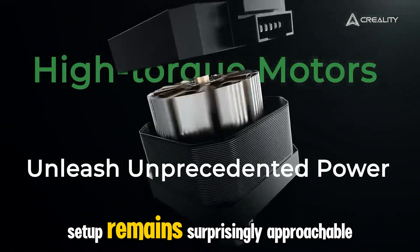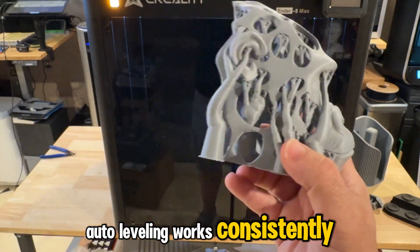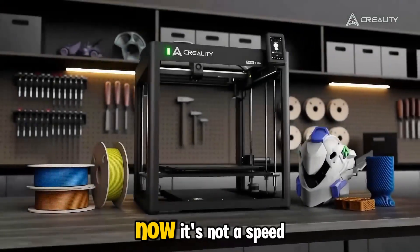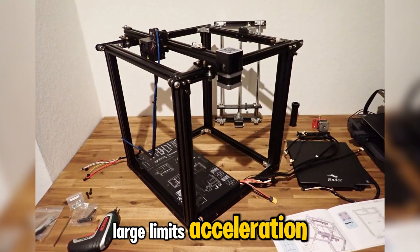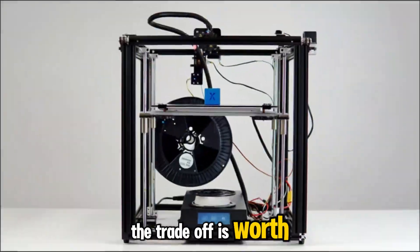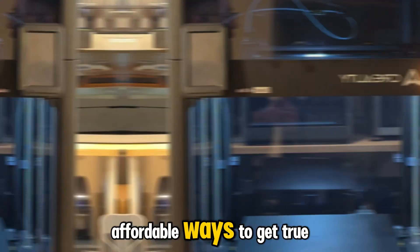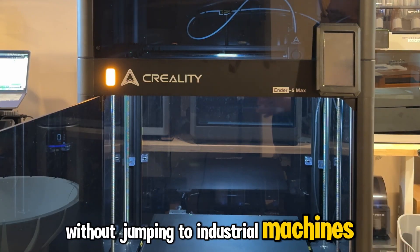Despite its size, setup remains surprisingly approachable. The touchscreen UI is clean, auto-leveling works consistently, and once you've dialed in your temperatures, it runs quietly and predictably. No fancy gimmicks — just a big, dependable workhorse. It's not a speed monster; moving a heated bed this large limits acceleration, so the trick is to let it print at moderate speeds for the best results. But the trade-off is worth it: dimensionally accurate, strong parts with minimal vibration artifacts. For around $799, it's one of the most affordable ways to get true large-format CoreXY-style output without jumping to industrial machines.